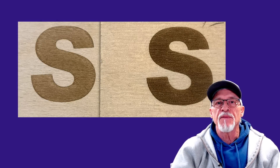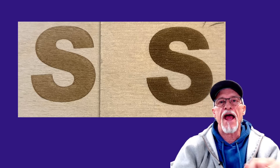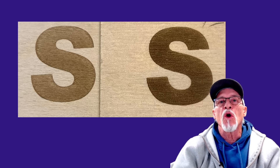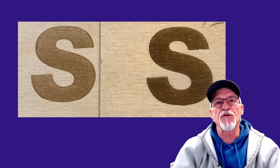Hey, thanks for stopping by today. Look at these two letters. One's kind of boring, one is absolutely beautiful in color. I'm going to show you how to do that today, but before we get to that, let's talk a little bit about engraving in general.